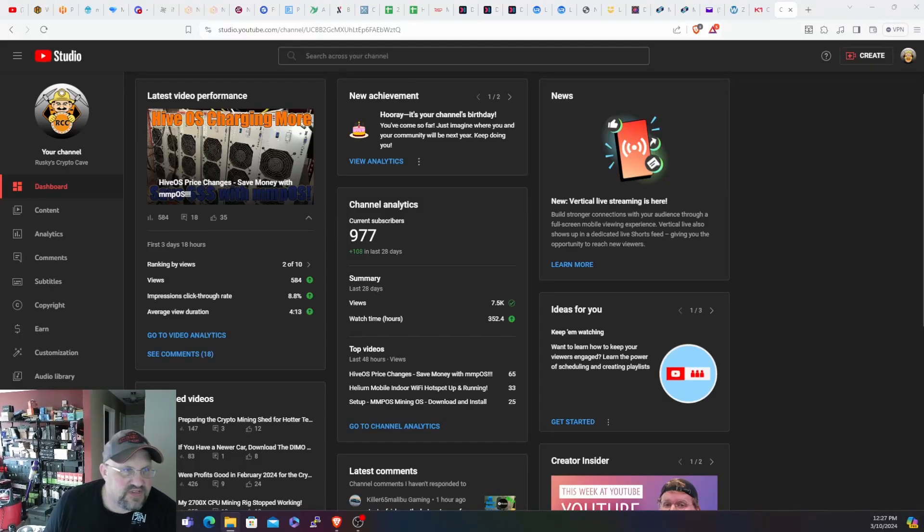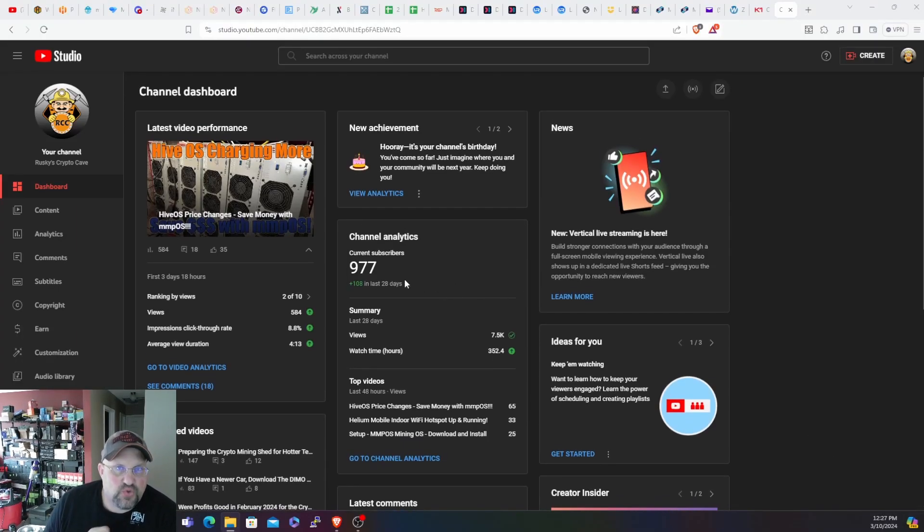The countdown is on — 977 subs and just 23 to go to get to a thousand, and then we'll have that giveaway. Let's get into today's video.